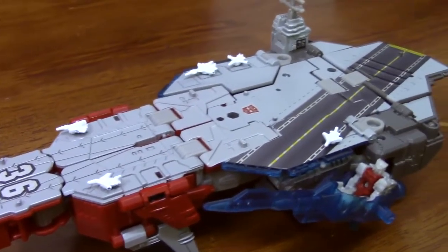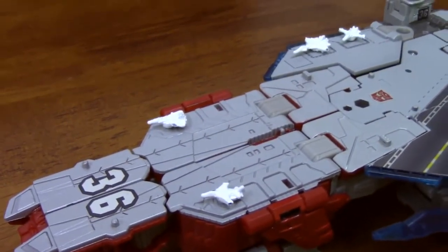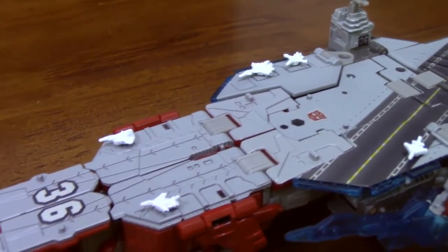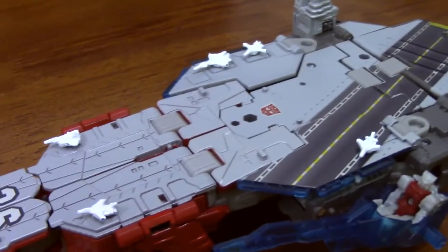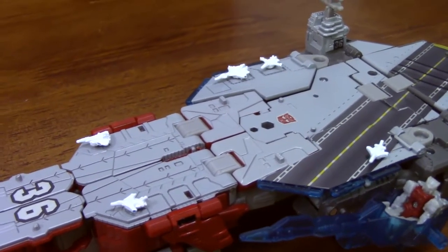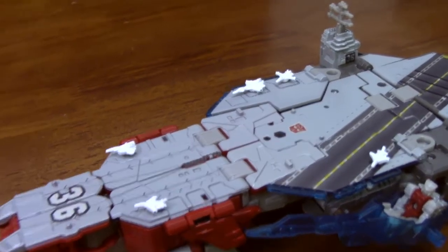A couple of things that came with these tiny little white planes — they're non-transforming, but I thought it was a nice little touch. I believe these might be faux Aerialbots, just given the number and size and types. I had to ask one of my more hardcore Transformer friends about that.